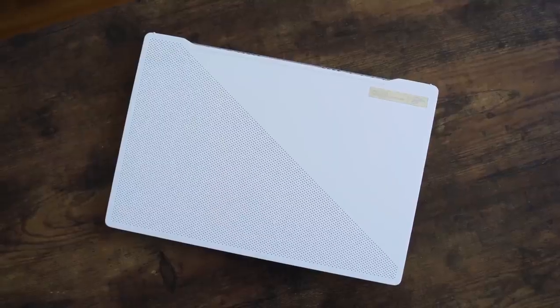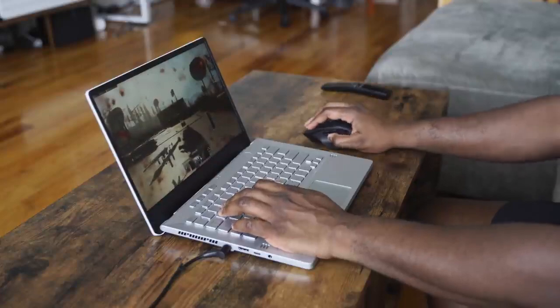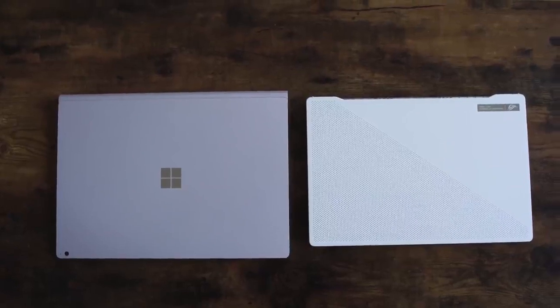Hey guys, Thunder E here and today we're going to be talking about one laptop that really has taken things by storm this year — the ASUS Zephyrus G14. Now the G14 is an incredible piece of hardware. If you haven't seen Linus's video with his breakdown, definitely check it out because he gives a really good in-depth look. I'm going to talk about it from my perspective as a gamer, and this is probably one of the best 14-inch or even 15-inch laptops out there, period, because of what it gives you in terms of performance and balance.